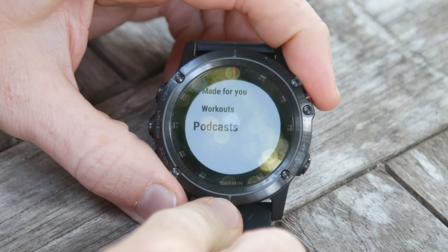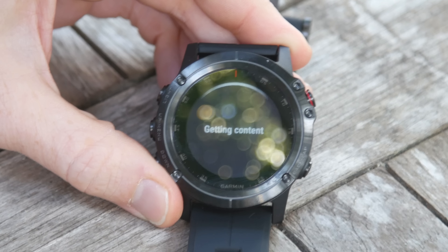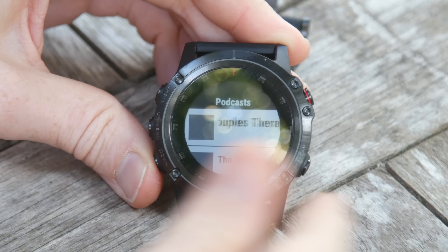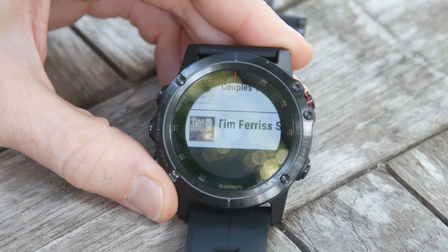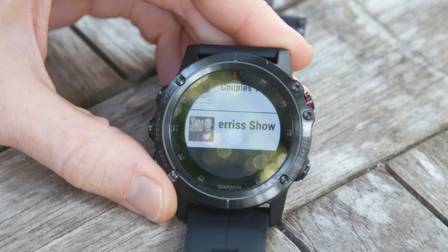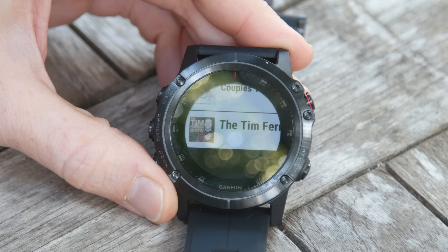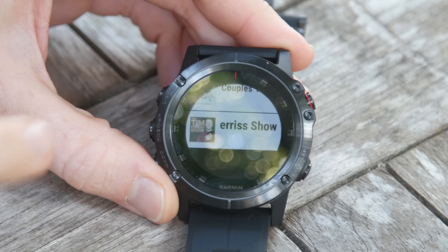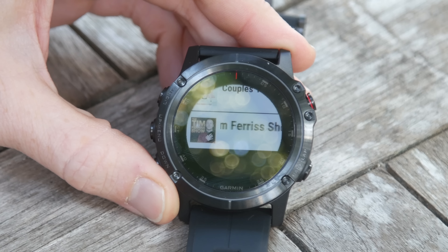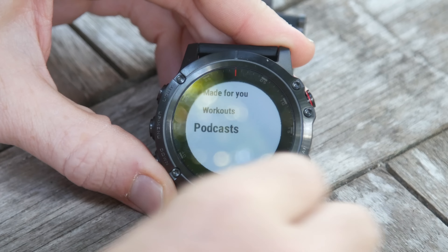You can also add podcasts here. Clicking on podcasts pulls the ones you've subscribed to on Spotify — like Casey Neistat's podcast or the Tim Ferriss podcast. What's cool about this is it allows you to get podcasts updated via Wi-Fi to your Garmin watch. In the past you had to do podcasts manually with a USB cable, which was really clunky. Now it's Wi-Fi — a neat little behind-the-scenes trick.